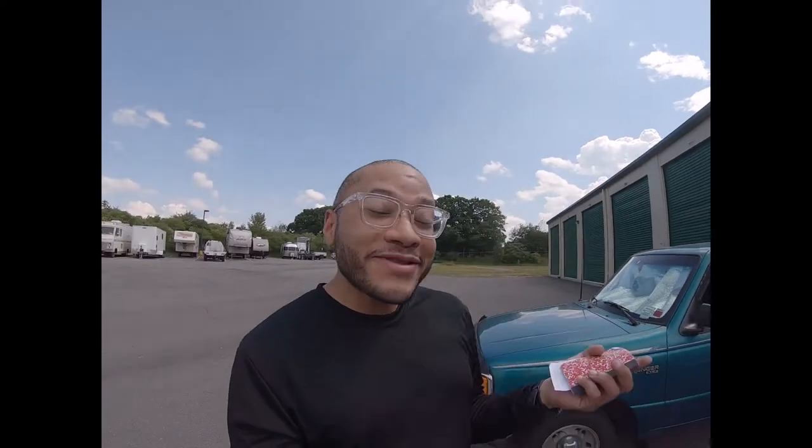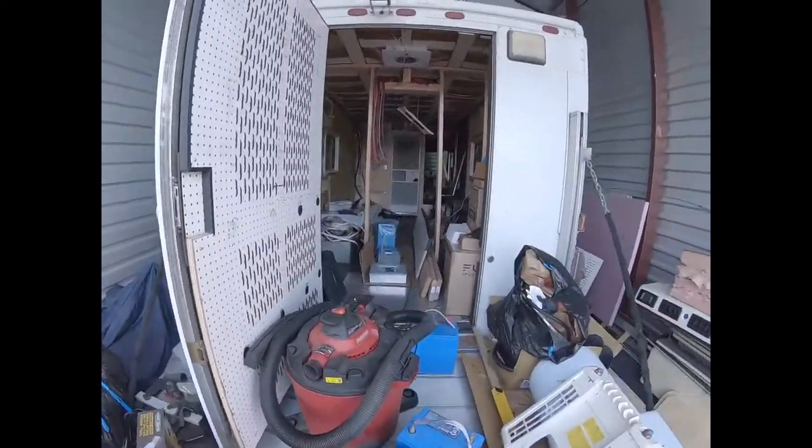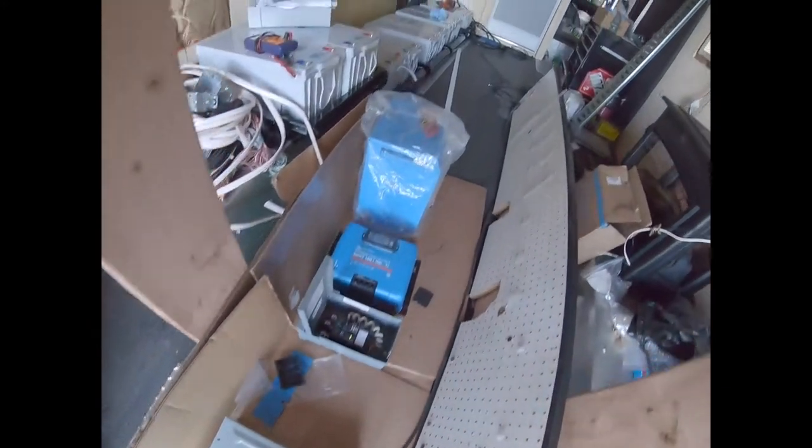Hey, what's up people, this is TJ. Welcome back to another one. Today we're continuing the process of installing the electrical stuff. I'm going to start putting up the wall board so I can start temporarily mounting the electronics — inverter, charge controller, circuit breakers and stuff — on the wall temporarily until I can figure out the cabinets.